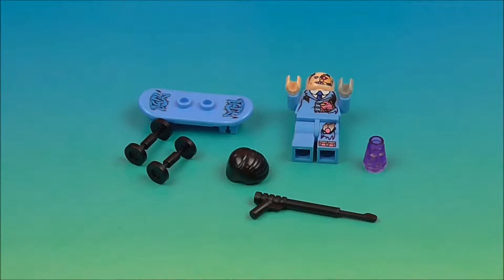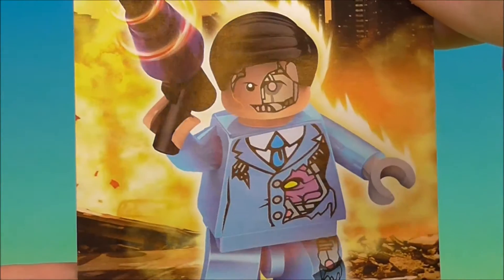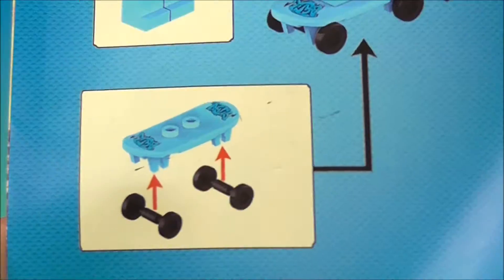Now for Krang — I figure we'll get the bad guys out of the way and end on a positive note with our last Ninja Turtle. So here's his packaging, look at him, he's pretty awesome. Let's take a quick look at how we put him together — he is definitely the easiest so far. So let's get him put together real quick.